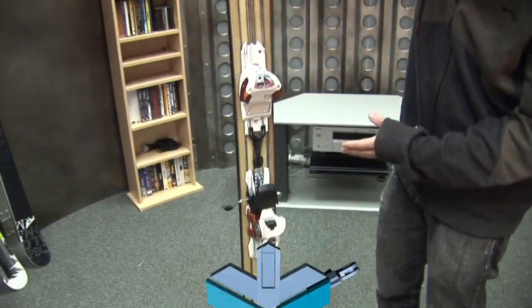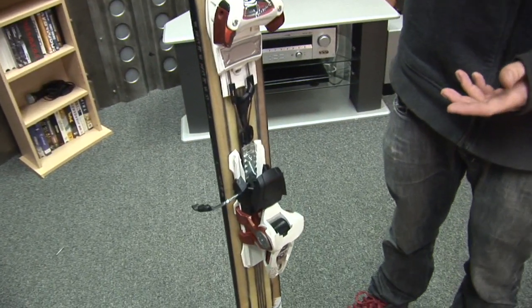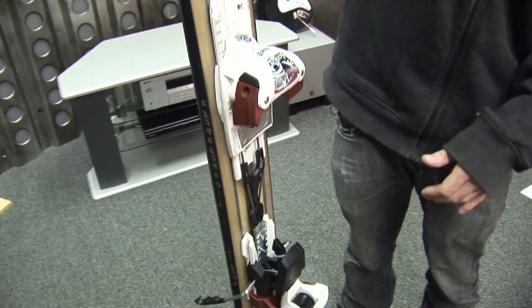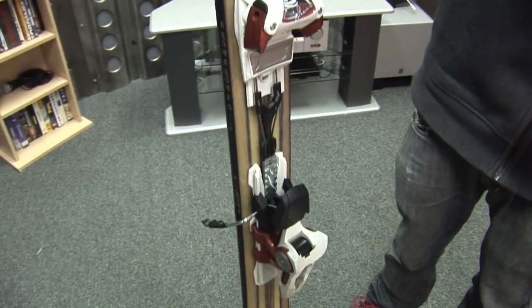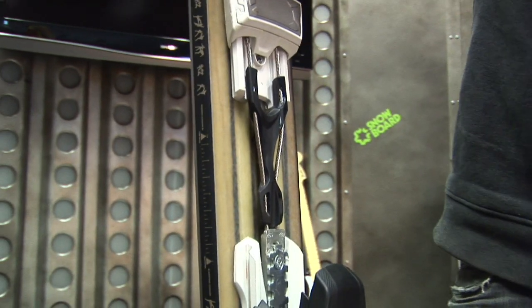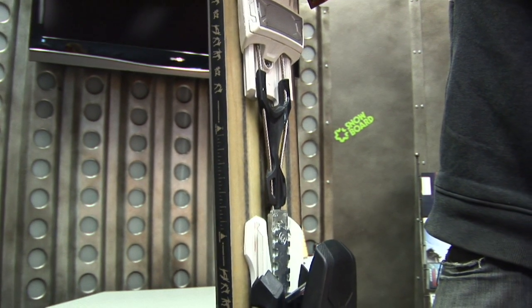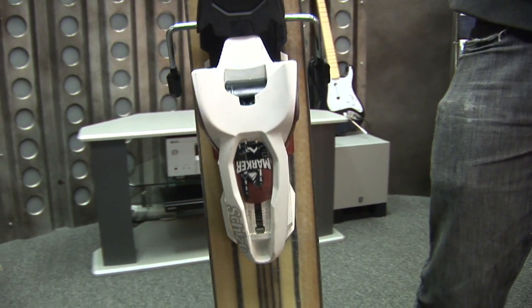The nice thing about the Schizo though is that it allows you to move the entire binding up 3 centimeters or back 3 centimeters, for a total of 6 centimeters of travel. This means when you mount your skis, you don't have to decide whether you want to center mount, mount 3 centimeters back, or whatever. You can just mount them in the regular position, and then when you go to the park you can move the whole binding up, and when you go to the backcountry you can move the whole binding down.